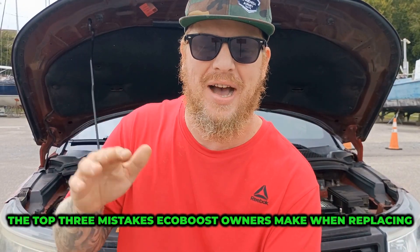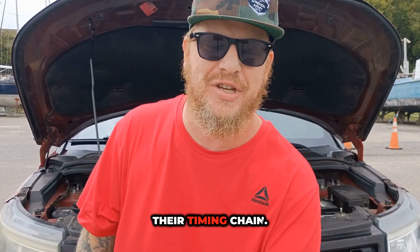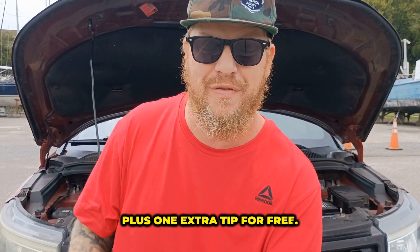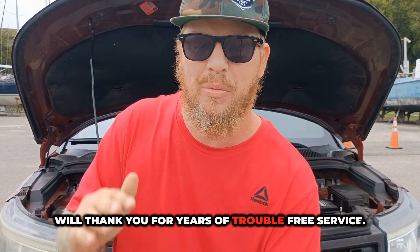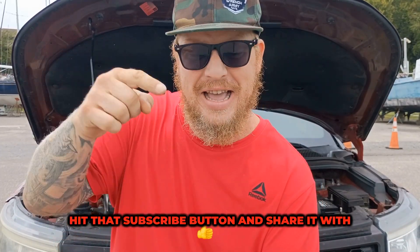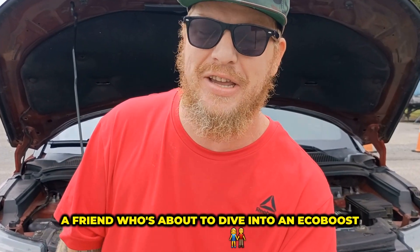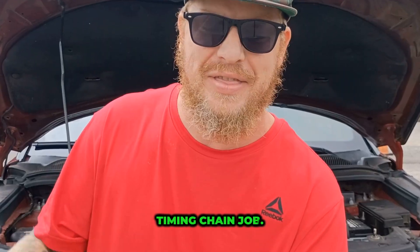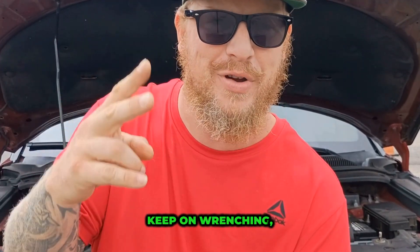All right guys, so there you have it — the top three mistakes EcoBoost owners make when replacing their timing chain, plus one extra tip for free. Avoid these and your engine will thank you for years of trouble-free service. If you found this helpful, give it a thumbs up, hit that subscribe button, and share it with a friend who's about to dive into an EcoBoost timing chain job. This is Sell Those Flipping Cars, and I'll see you in the next one. Keep on wrenching, everyone.